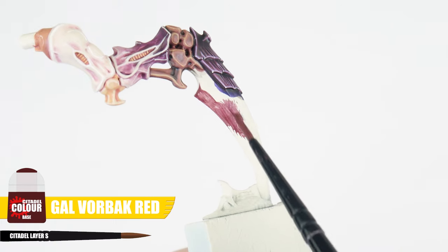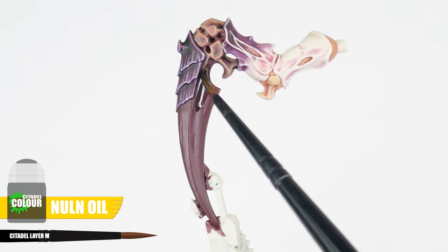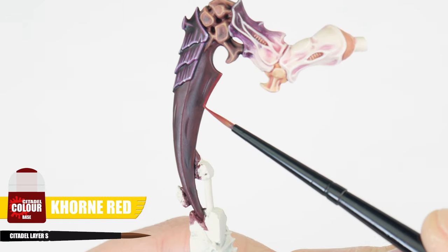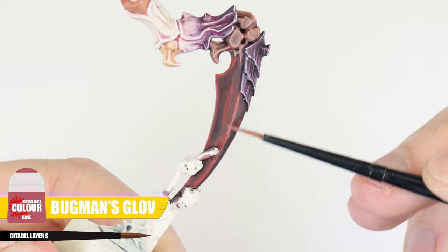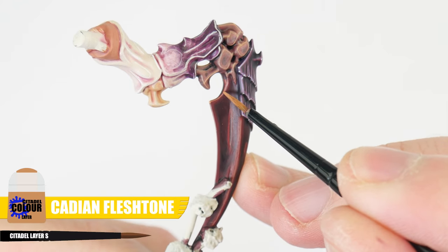For any claws, our base colour is going to be Gal Vorbak Red. Creating some definition with Nuln Oil and letting that dry. After that, we can use Carroburg Crimson for those chunky highlights. And then we're painting our edge highlights using Mephiston Red. Finish our claws with a fine highlight of Bugman's Glow, and finally Cadian Fleshtone as a spot highlight.